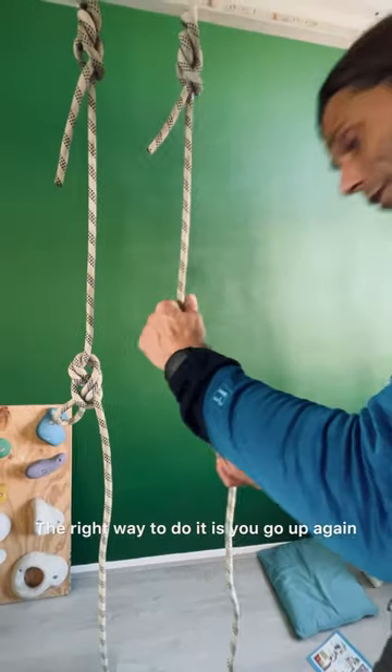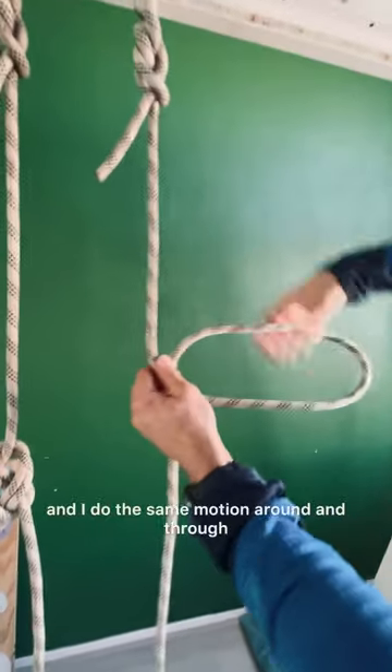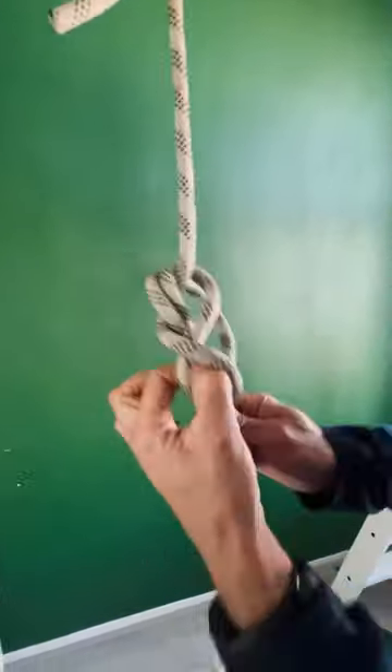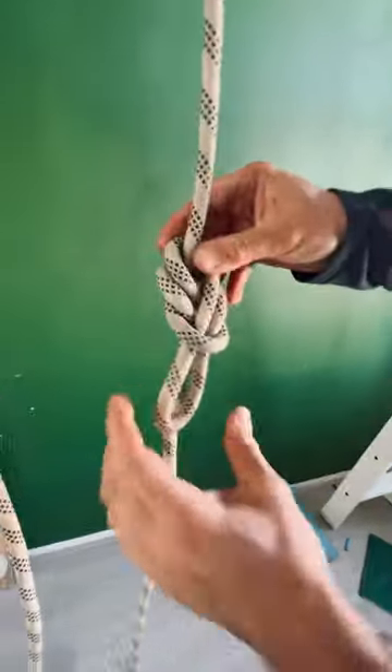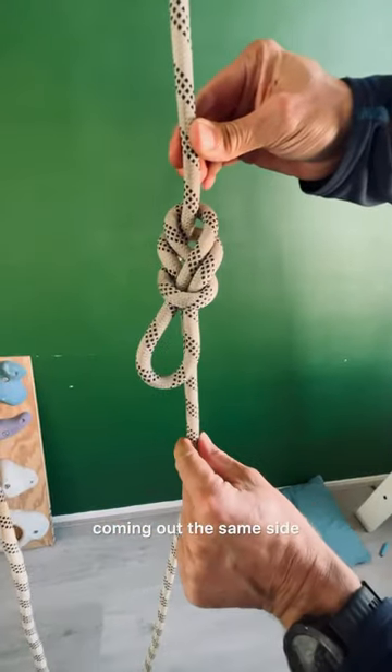The right way to do it is you go up again, but now you have it on the backside and do the same motion — around and through — and now the bite and the tail end of the rope are coming out of the same side.